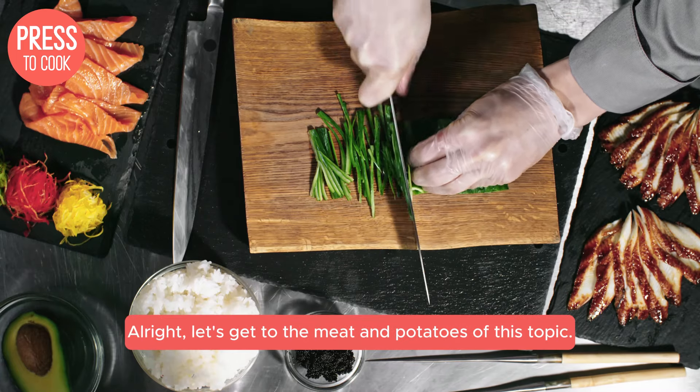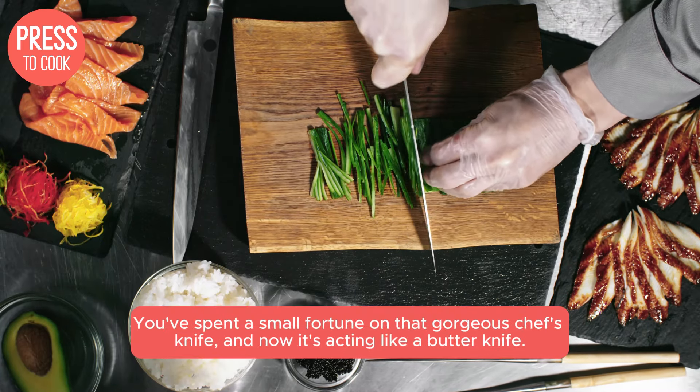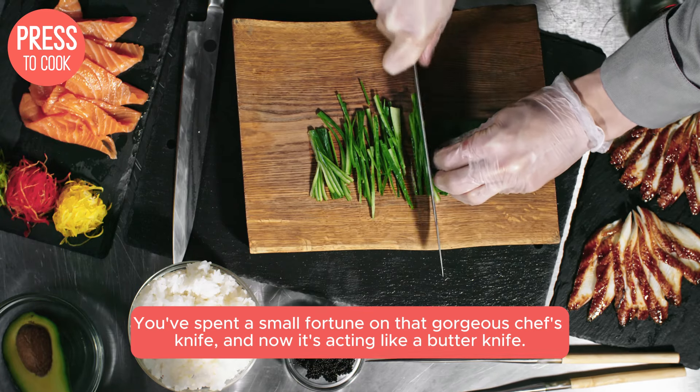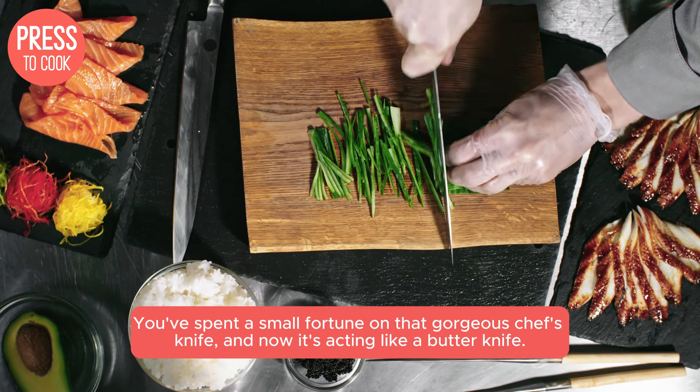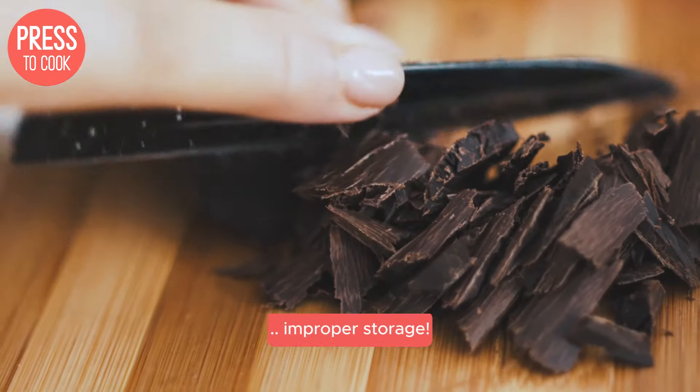Alright, let's get to the meat and potatoes of this topic. You've spent a small fortune on that gorgeous chef's knife and now it's acting like a butter knife. The first culprit might be improper storage.